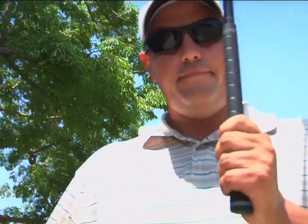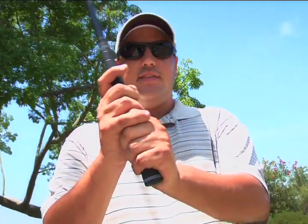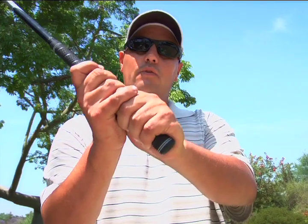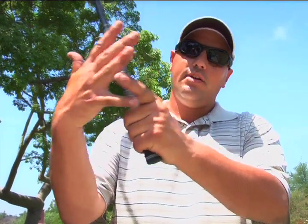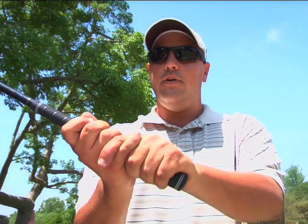One is the overlap grip and one is the interlock grip. The first one is the overlap, where we're going to take our right pinky finger and just rest it in the slot over our left index finger — that would be our overlap grip, hands together, lightly just resting, overlapping the other hand. The second grip is the interlock grip, which is similar, but we just interlock the same pinky and the finger together. Both grips work very well; it's more of a preference on which one you'd like to use.